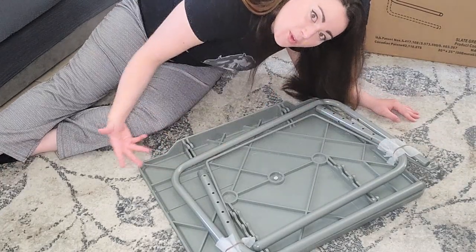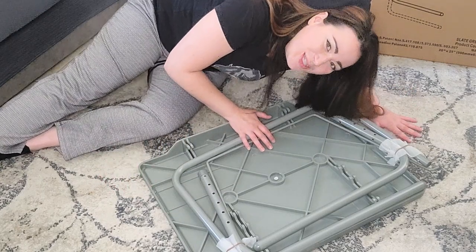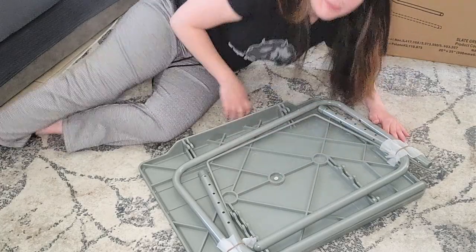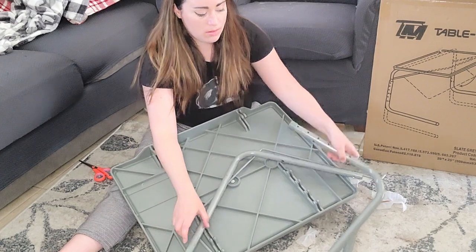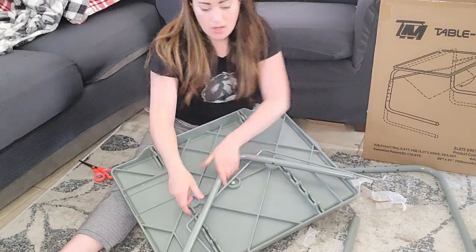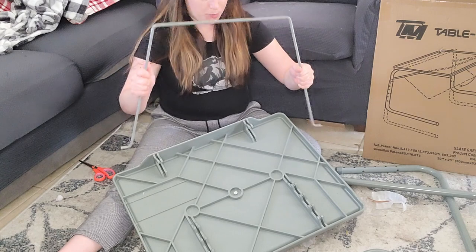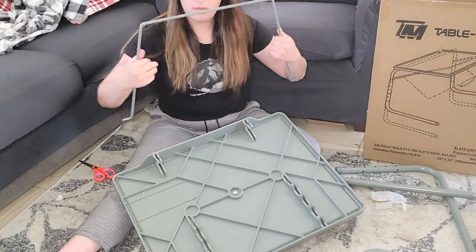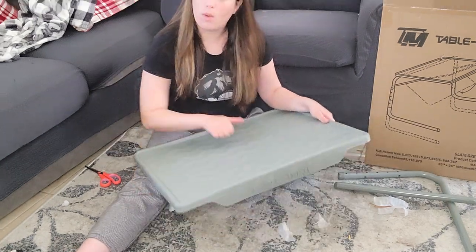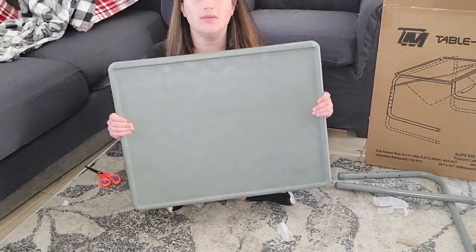This is what we're working with. I want to show you the table but I don't know how to get it — I need a new tripod. Okay, we have leg, leg, juicy leg, fantastic. Oh, this is the other leg, got it. And spring, spring, spring. Wow, that's a lot of surface area.